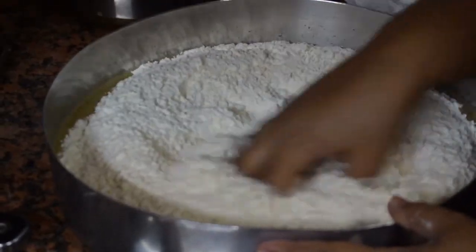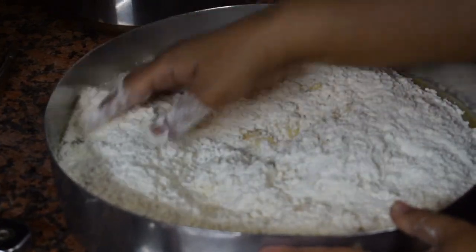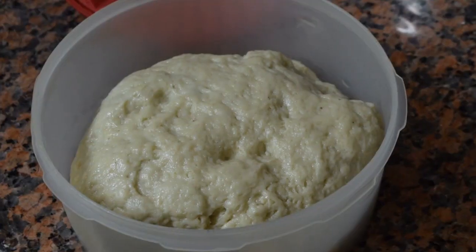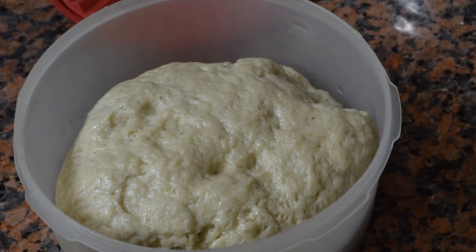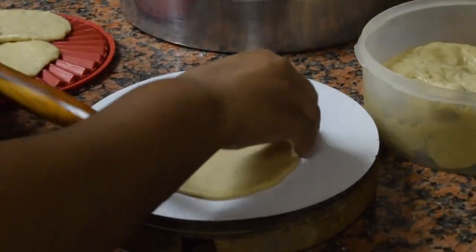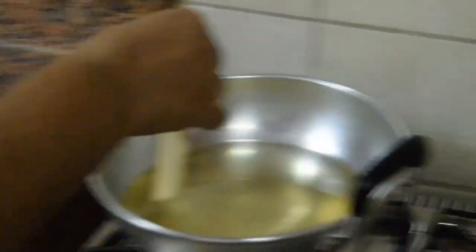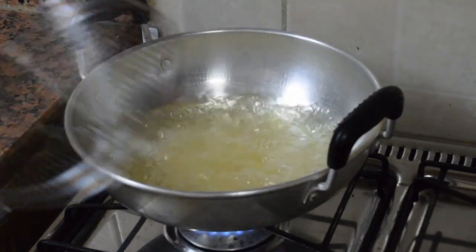Grind it to a fine paste. Don't add water. Mix it with maida and make a nice stiff dough. I have taken approximately 2 and a half cups of all purpose flour. Let the dough sit for a couple of hours, then roll it like puris and deep fry it.